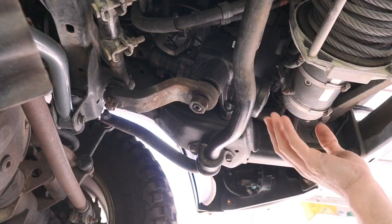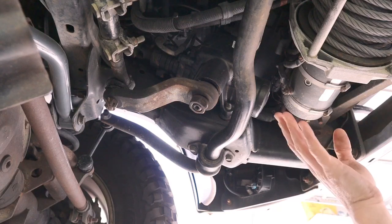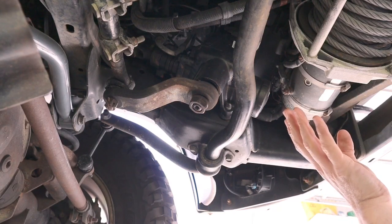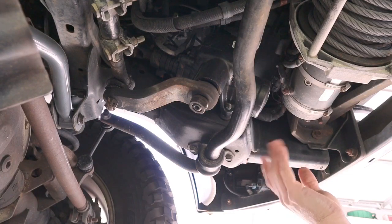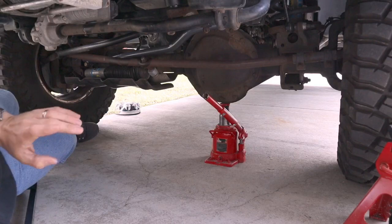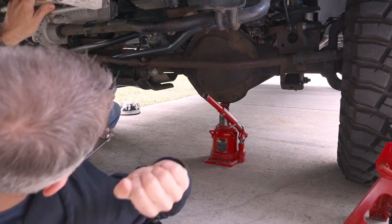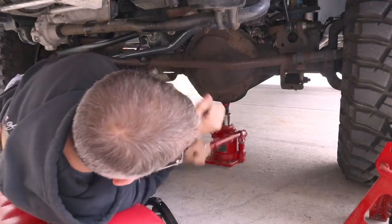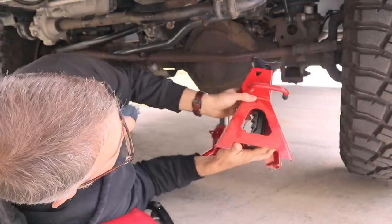Your steering wheel should be straight ahead while the truck is parked in the driveway — that's going to aid in putting this back together and making sure everything lines up properly. With the parking brake engaged and a block behind the rear tires, you can jack the truck up and place a jack stand underneath the axle.